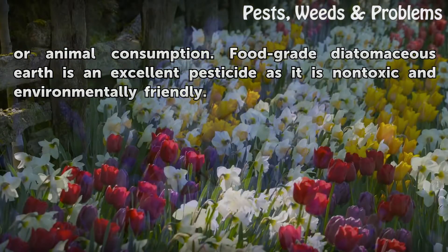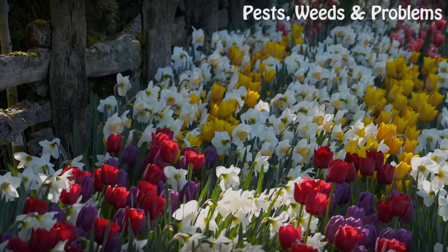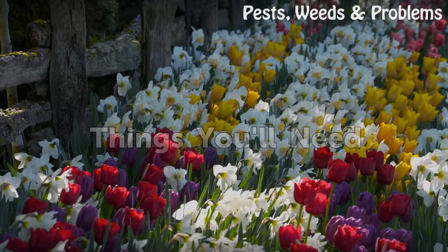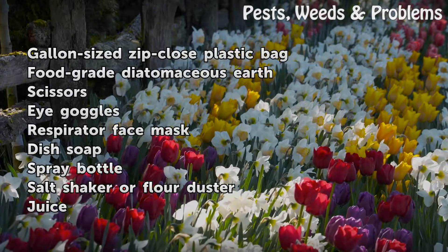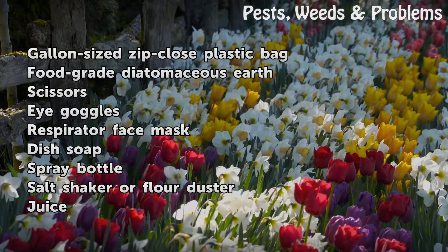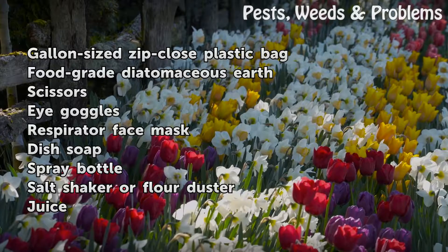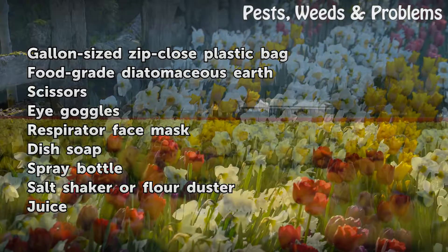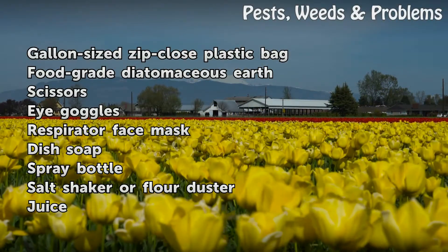Food-grade diatomaceous earth is an excellent pesticide as it is non-toxic and environmentally friendly. Things you'll need: a gallon-sized zip-close plastic bag, food-grade diatomaceous earth, scissors, eye goggles, a respirator face mask, dish soap, a spray bottle, and a salt shaker or flower duster.